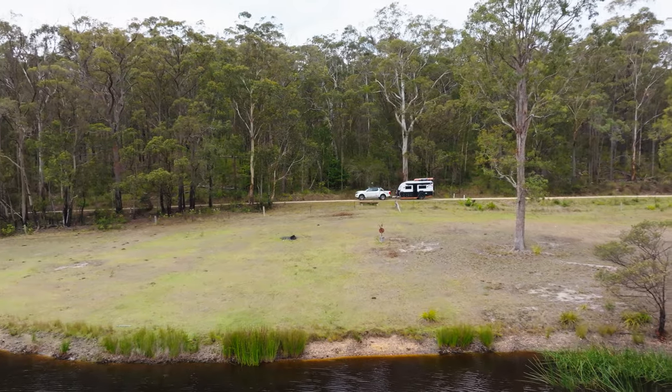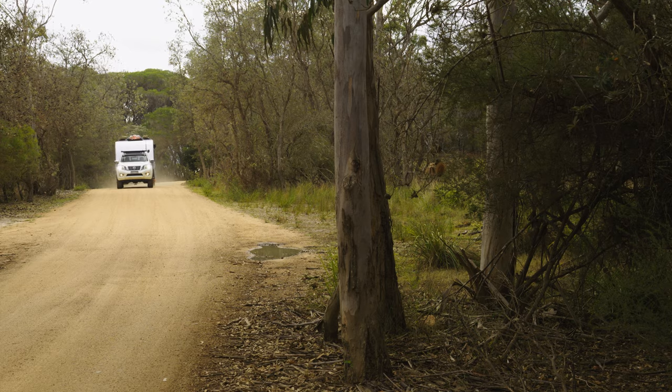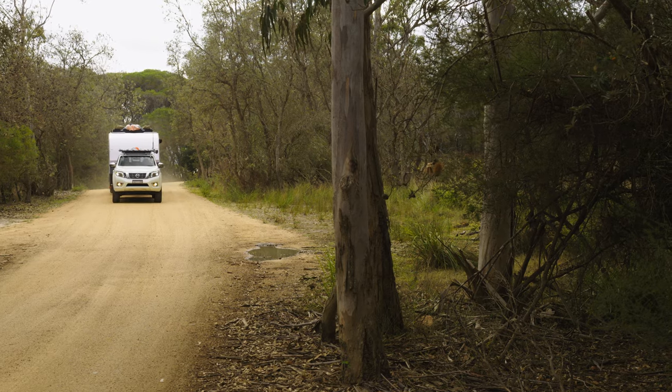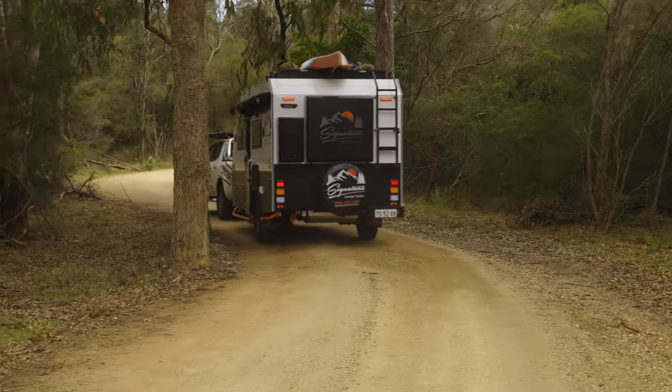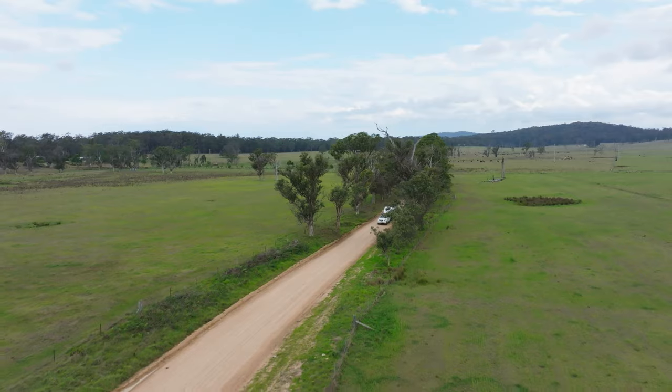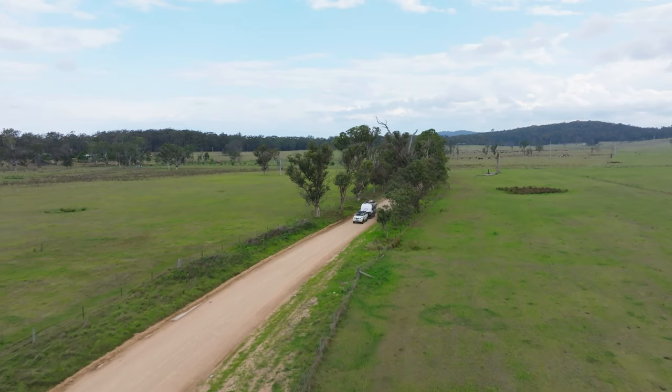With a price tag around $55,000, I think the Rugrat has a lot of value built into it. For instance, one feature is they've put steel wheels, which are cheaper than alloy wheels — that still gives you the strength you need but just cuts down the costs. So that all adds to the value built into this van. I think for a family that's on a bit of a budget, it's a really good package.